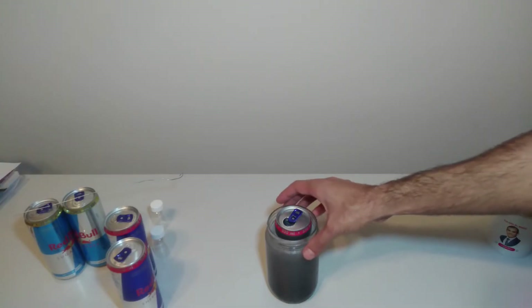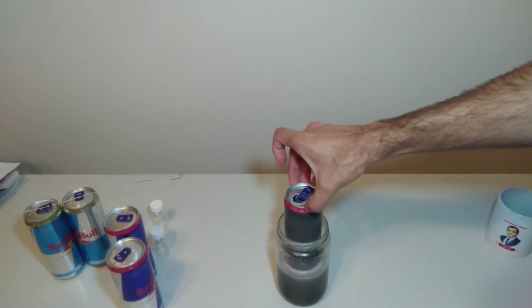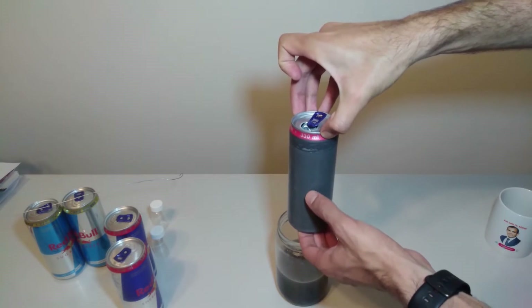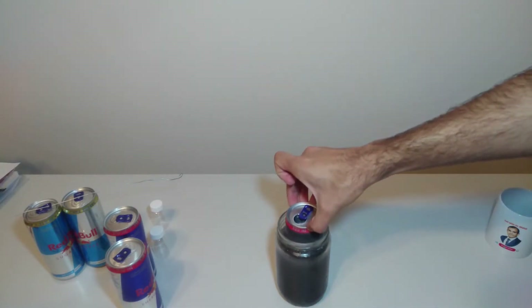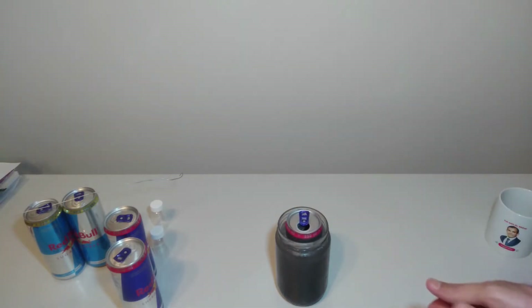Approximately two hours passed. Now let's have a look at the can. There is still a little bit of aluminum on the surface of the can. Now let's leave it inside of the solution. I think we need maybe 10 more minutes and after that the reaction will be completed.